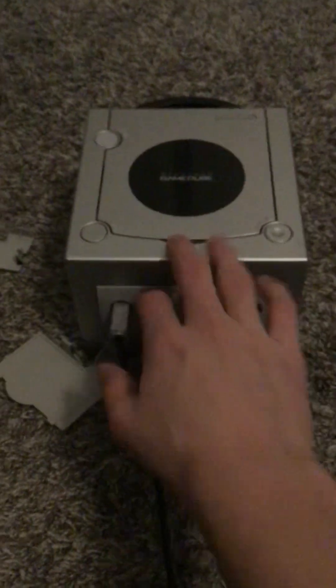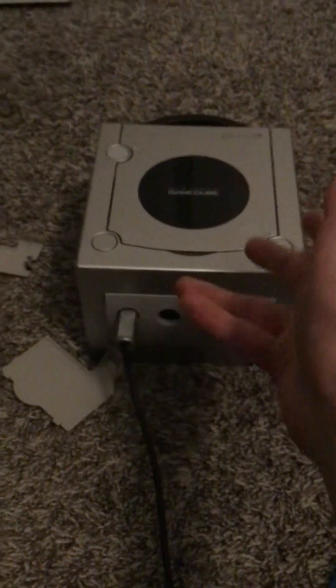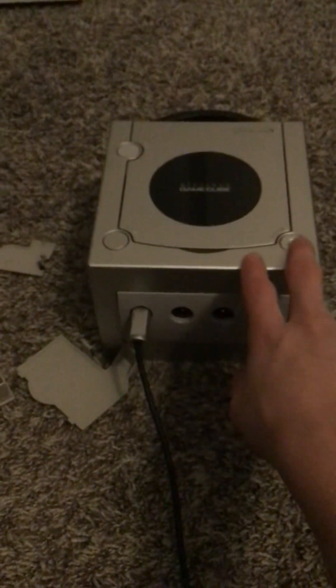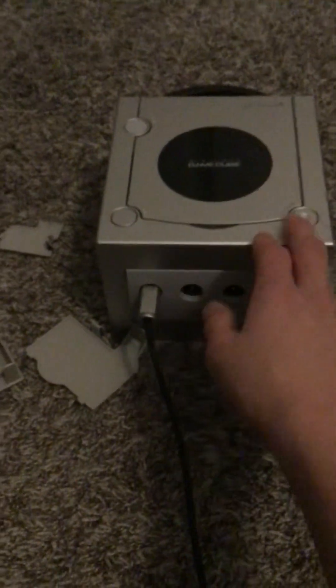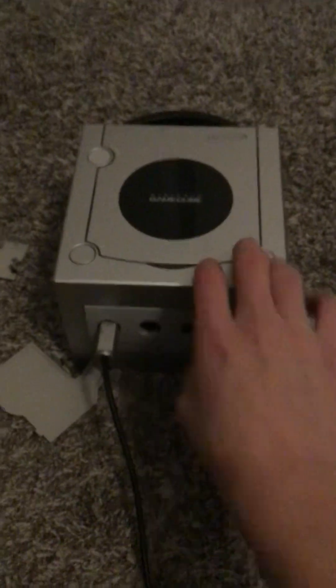If you've ever seen one at a retro game store at a good price, pick it up. Now, if your TV doesn't have a composite adapter, you'll need one because this uses composite, not HDMI — because it was 2002. But this works great on modern TVs, retro TVs, or midline TVs that are in between modern and retro. Check out the GameCube if you haven't — it's great.